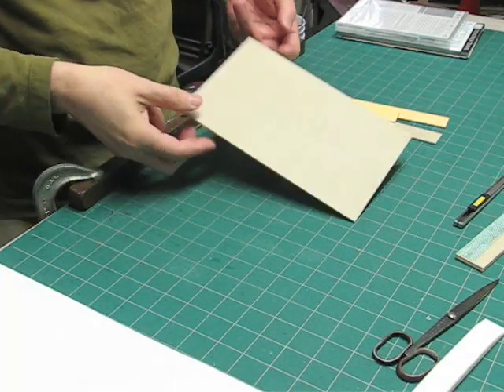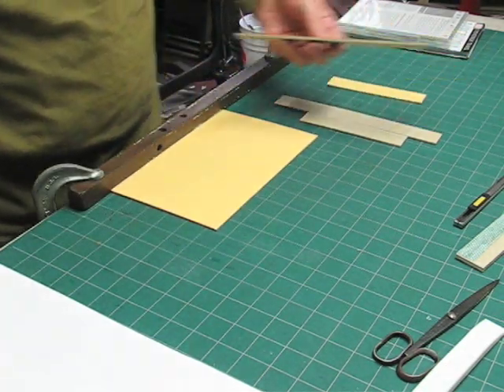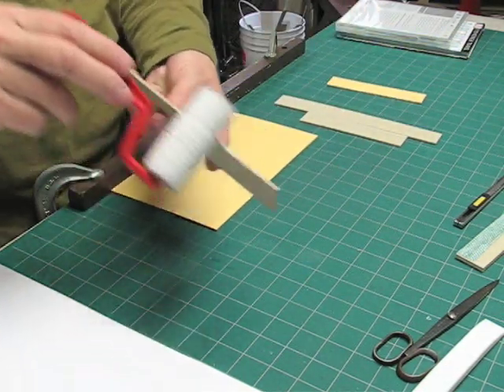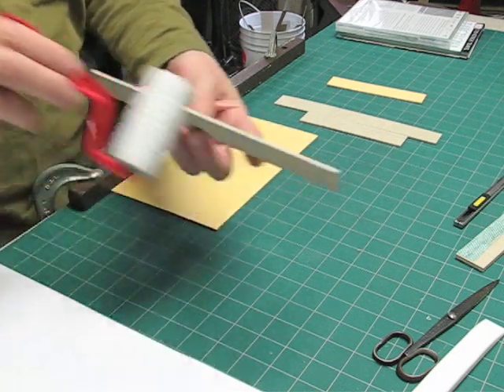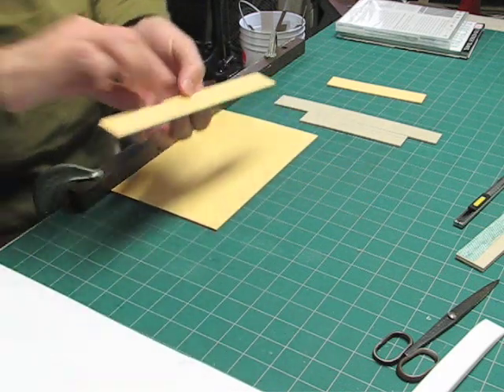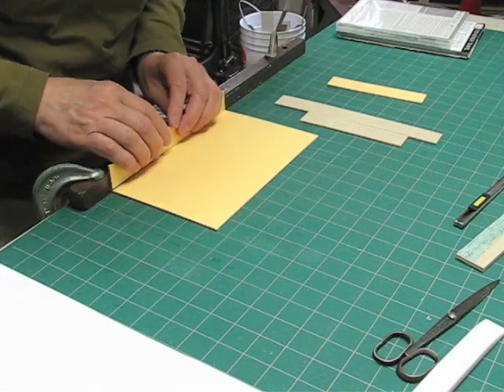And now we're ready to assemble the box. I'm going to take the base, put the lining side up, and take one of my side pieces, and with the roller put a little bit of glue on the edge, and then stand it up against my little backstop here.